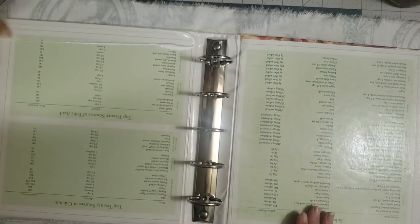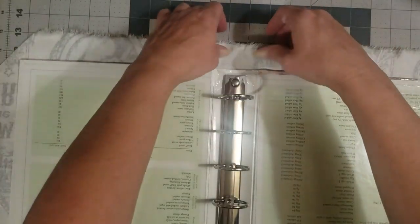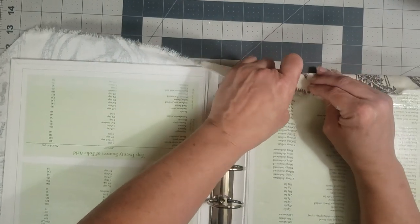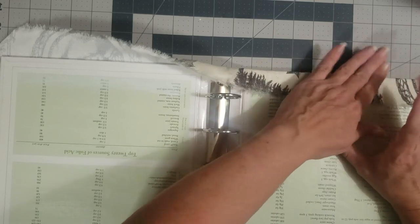We're going to go along the edges — you can do the top edges first or the side edges first, whichever you're most comfortable with. Put your glue down and go all the way across. Don't worry if you get it on the inside because you can always wipe that off. Then we're going to fold and tug as we're folding to get out any wrinkles or creases and get it good and tight on the front and back covers.